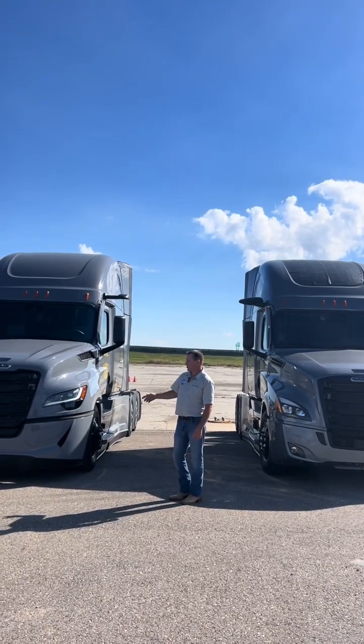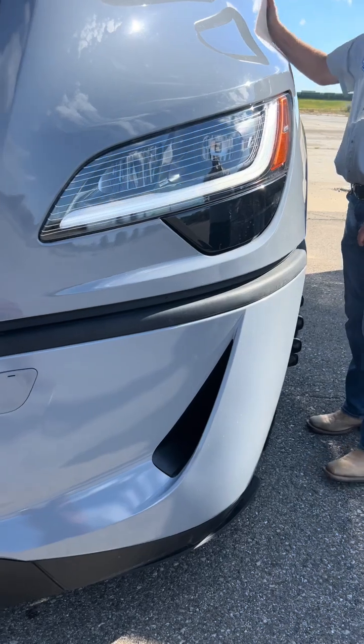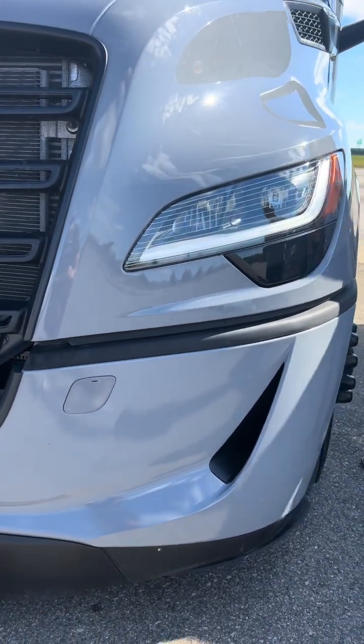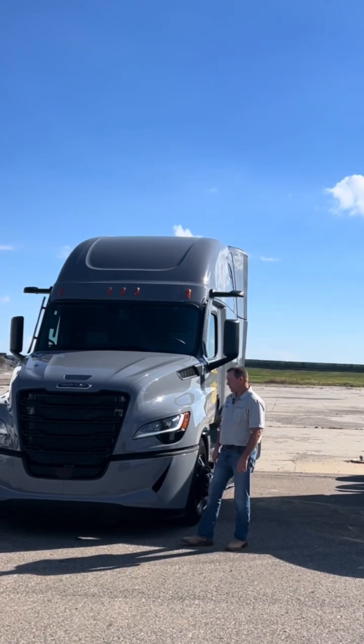The first thing you're going to notice is the Max Aero Bumper. You can see these air ducts that they've made in the side of it, and what that's for is to channel the air around the tire and at the same time cool the tire and the brakes.